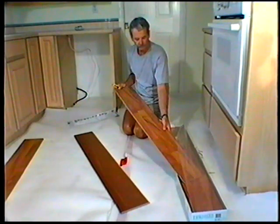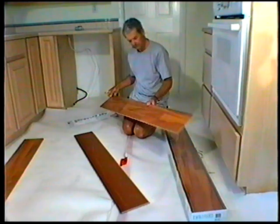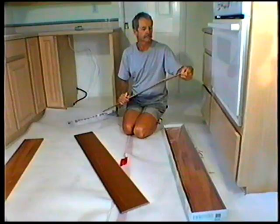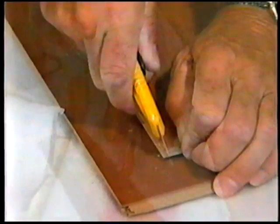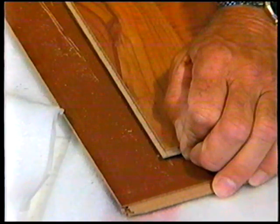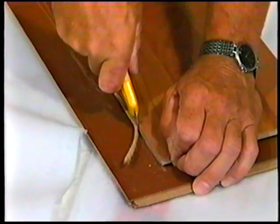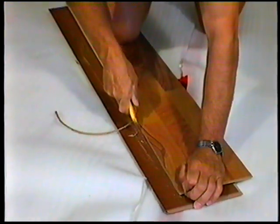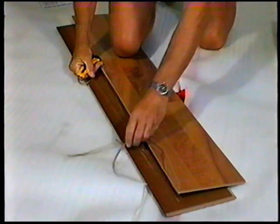Always check panels for defects such as chips and color or sheen differences under good light conditions. Also check that the channel is clean and free of debris. First, you will need to remove the tongue on the long side of the panels that face the wall from the appropriate amount of panels for your first row. This is to ensure that the decorative surface of the laminate is well under the finished trim when installed.